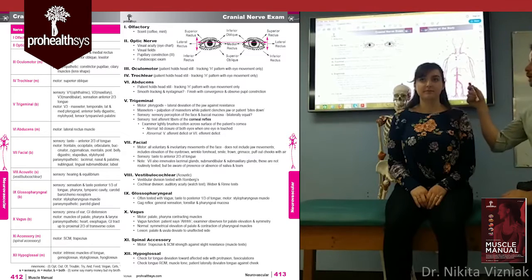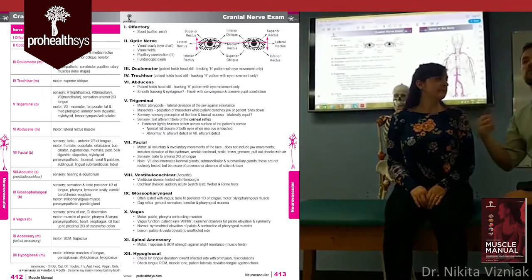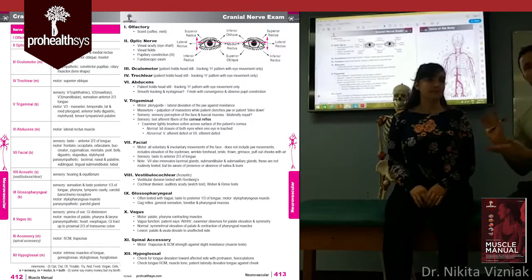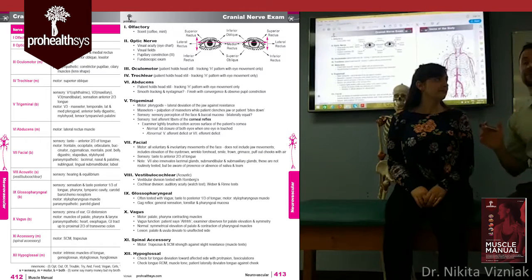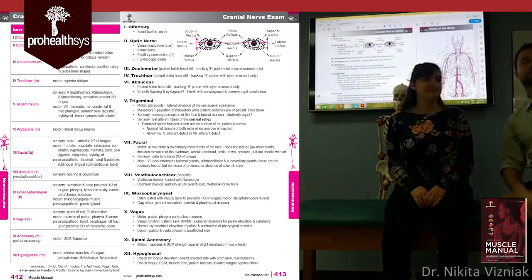There are other exams you can do — such as otoscopic exam, nose exam, and ear, nose, and throat exams — but those are more specialized. For a basic cranial nerve exam, what's been covered here is all that's required. A corneal reflex test also exists, but for practical testing purposes it's not necessary to perform.